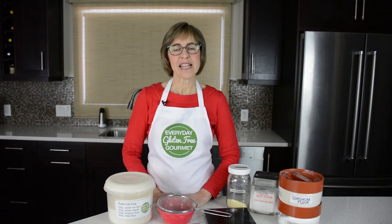I've been teaching gluten-free cooking classes for 10 years, so I know that you can learn to make whatever you want in your own kitchen. Check out the class calendar below and sign up for a class today. I'm Cindy, the Everyday Gluten-Free Gourmet.